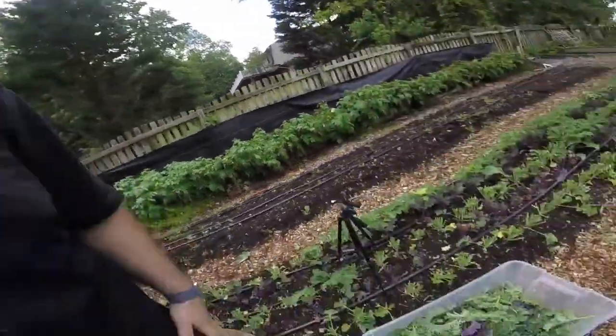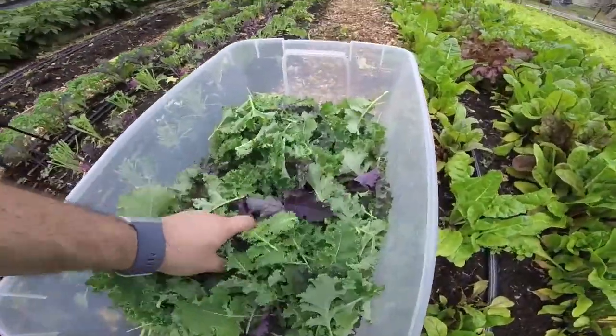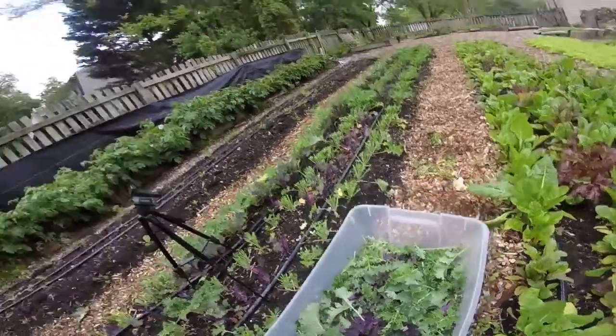I just cut about a 10-foot section of our kale bed and it's pretty good — I probably have about five pounds. Beautifully awesome, delicious, organically grown kale. All right, stay with me.